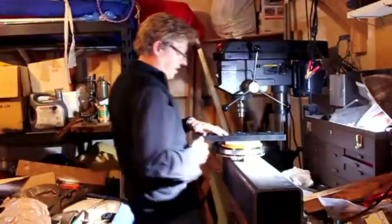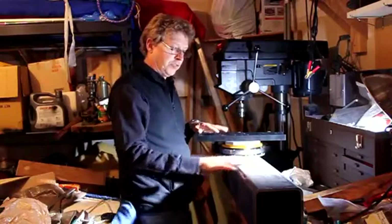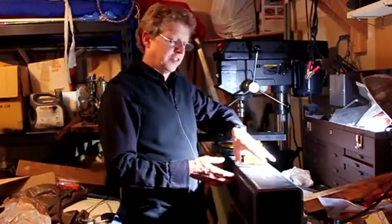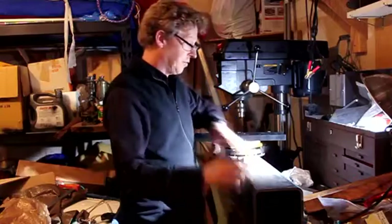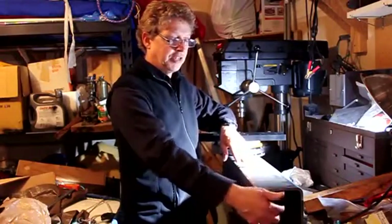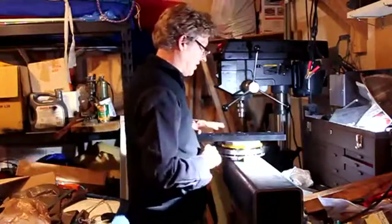I wanted to show you the polar axis part of the telescope here, which is a piece of six inch square section standard structural steel tubing, three-eighths inch thick on the wall thickness. It's actually thicker than it really needs to be. There will be a steel shaft, two inch diameter, that goes through here on some spacers that provides a mounting surface for everything.